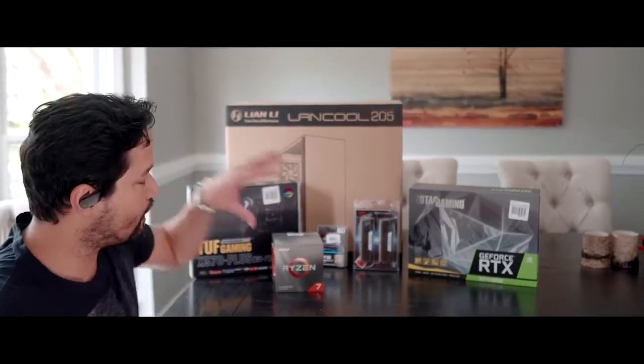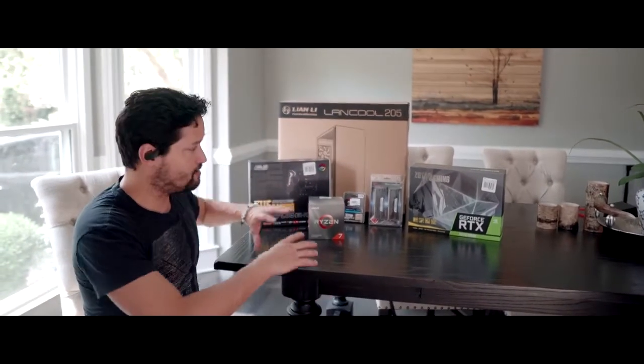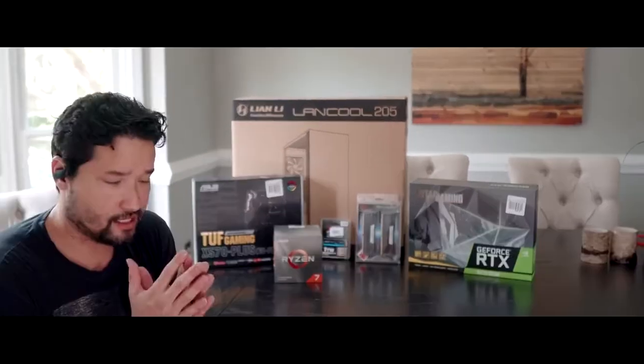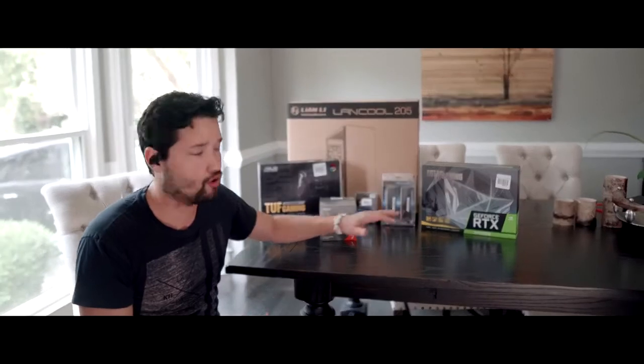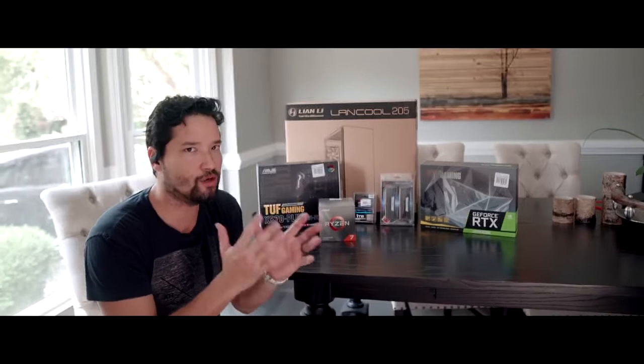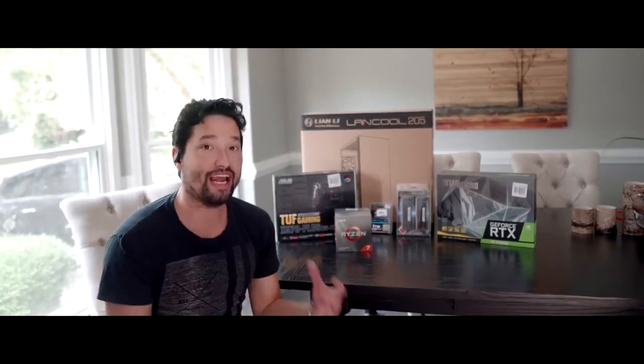I also have an additional power supply rated at 750 or 800 watts with another SSD drive. The total cost of everything with the external power unit is about $1,500 to build — future-proof 4K video editing. If you compare that to the MacBook Pro or anything else, I think this is the perfect middle-ground build for anybody looking to not only game but to build their own content, build their channel, and just create things.